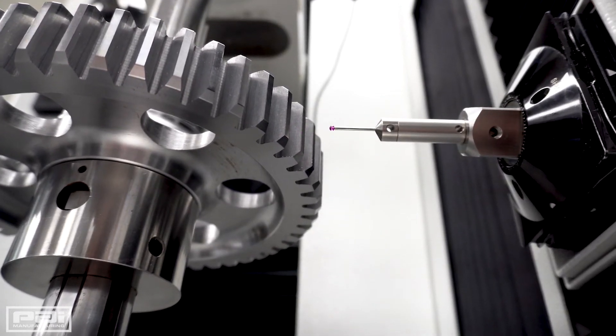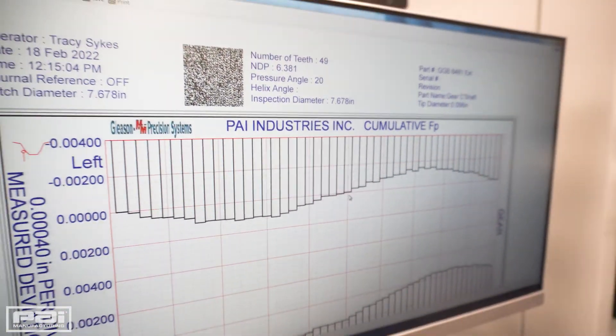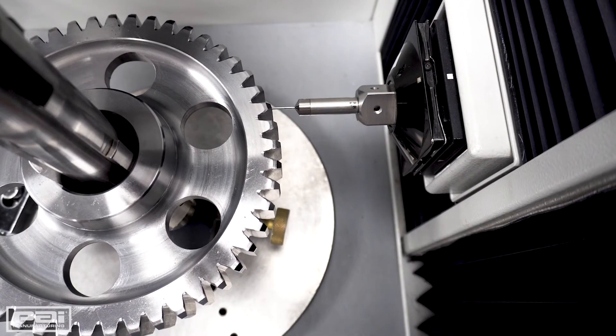After the machine does a complete rotation of the part and checks everything, on the screen we'll have several charts that give us the dimensions and the tolerances for that part, so we can figure out if it's within the right specifications for our application.